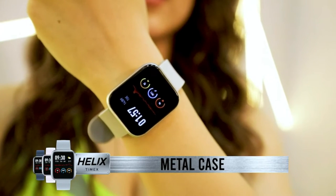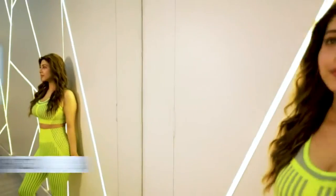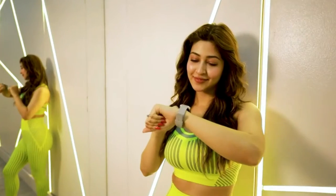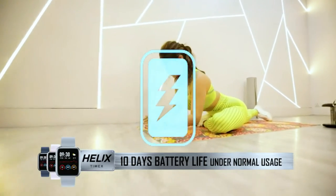Helix Metal Fit comes with a metal case which makes the watch sturdy and always protected. It offers 50 plus watch faces, one for every mood and every look, and it comes with 10 days battery life in a single charge under normal usage.